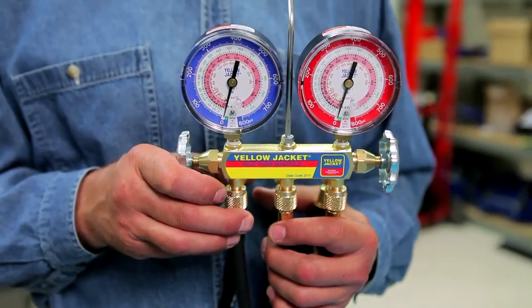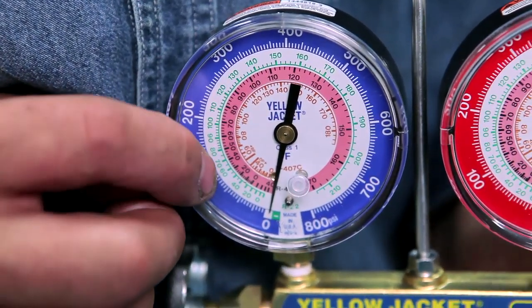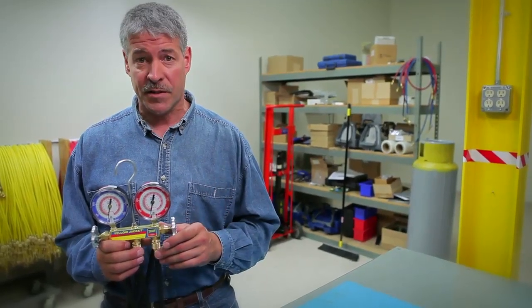The class one gauges offer temperature scales that cover the most popular heat pump refrigerants: R22, R407C, and R410A. Because R407C refrigerant has a significant temperature glide, we divided its pressure temperature scale into two sections.